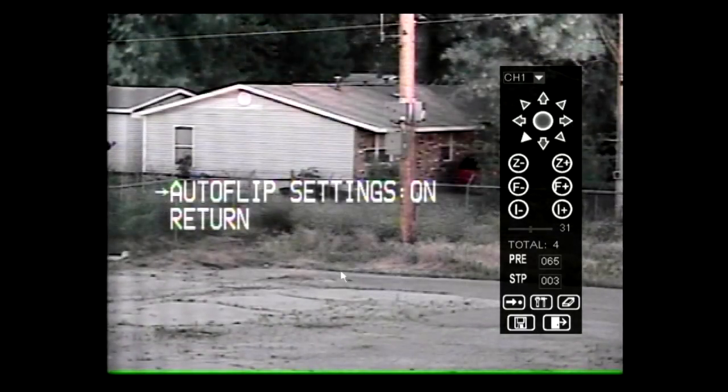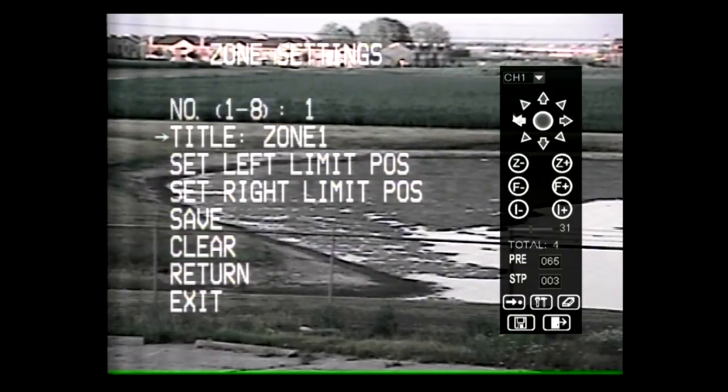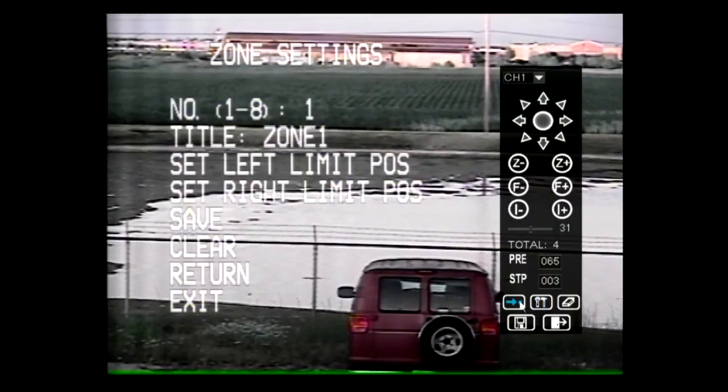Auto flip can be enabled or disabled. Eight different zones can be set up with this camera. Set the right and left position limits by moving the cursor to the desired position limit and moving the joystick right. Use the joystick to set the desired left or right position limit, then exit by typing 65 into the keypad and hitting Preview. The effective area is clockwise between the left and right position limits. Save the settings once they are changed.